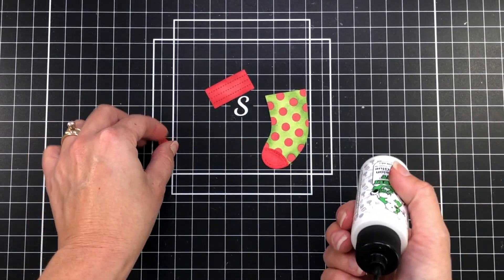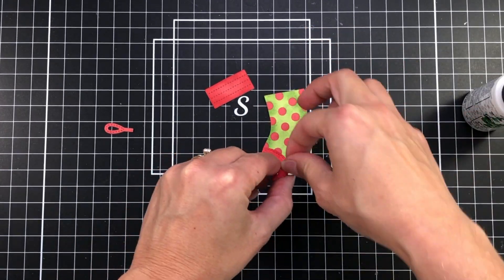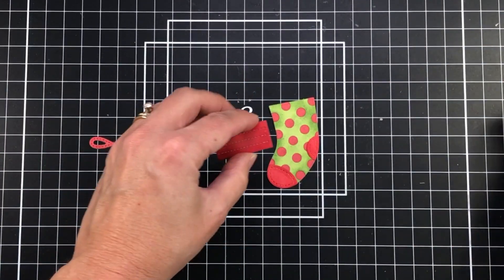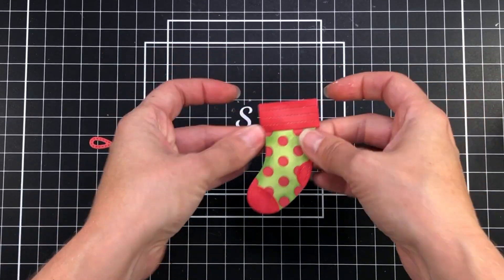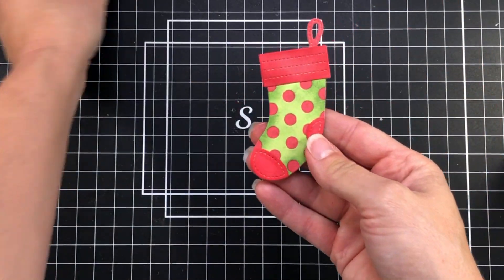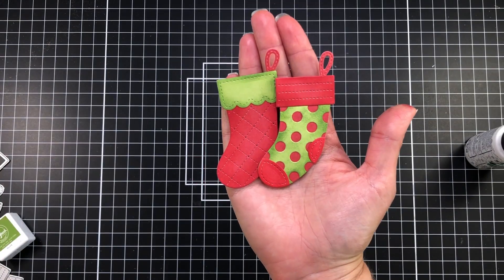I love how you can use any color cardstock you want and make these stockings any color you want because of all the different dies included to piece them together. These are so easy to put together because there's only a few dies and they're pretty simple to figure out. So there are my two stockings.